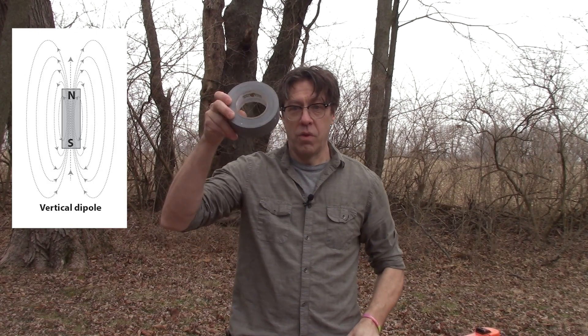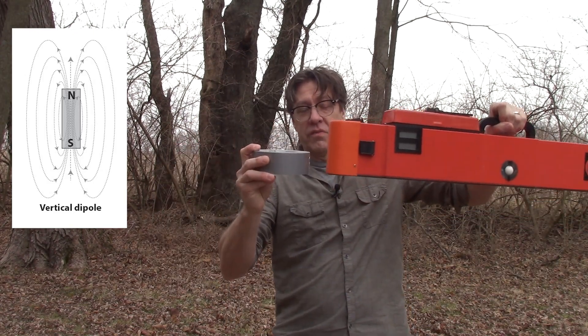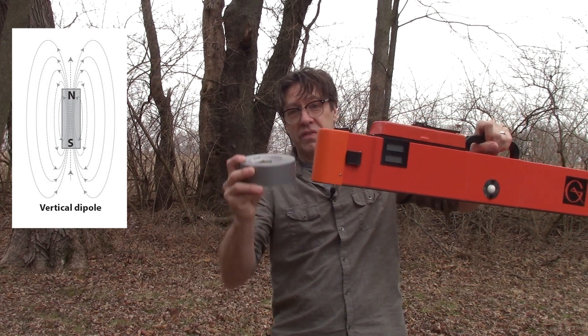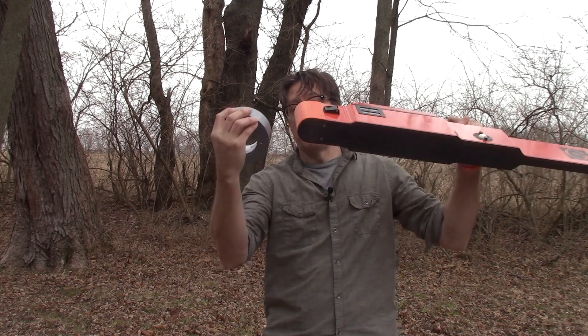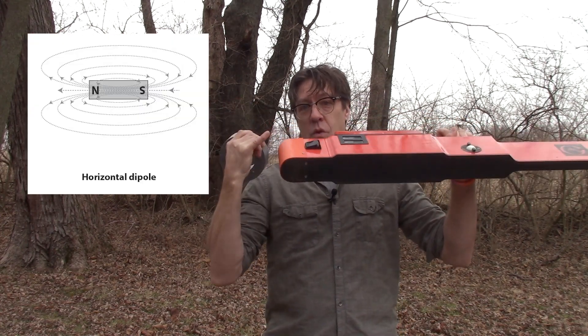You can picture the coil like a roll of duct tape. When the instrument is in vertical mode, the coil is sitting flat on the ground, and the magnetic dipole is extending through the center of it. In horizontal mode, the coil is oriented on its side, and the dipole goes horizontally.